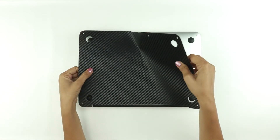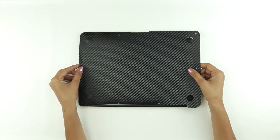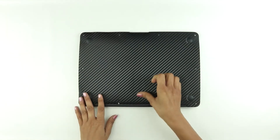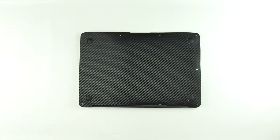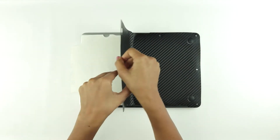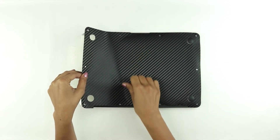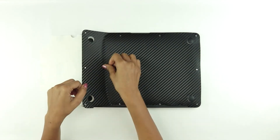If you are not satisfied with the alignment, remove the skin carefully and start aligning again. Once you are completely satisfied with the alignment, press down the center area of the skin to stick it on the device. Then pull up the left portion, remove the application tab, and place it on the device as shown here. Start pressing down the skin gradually as you start removing the application tab.